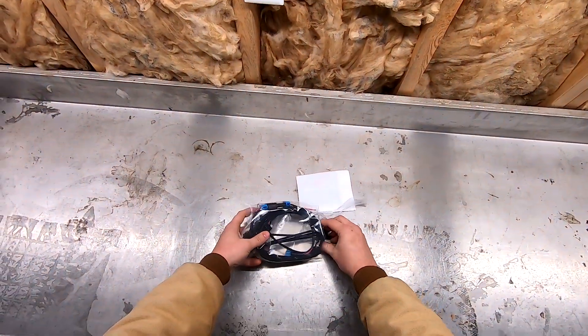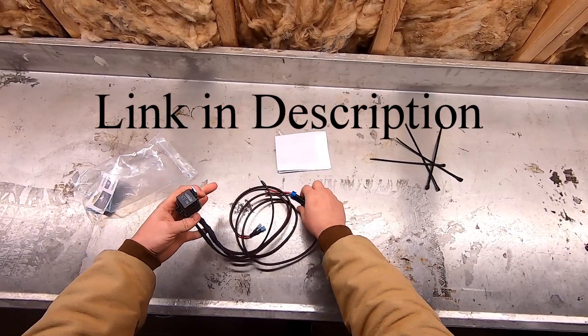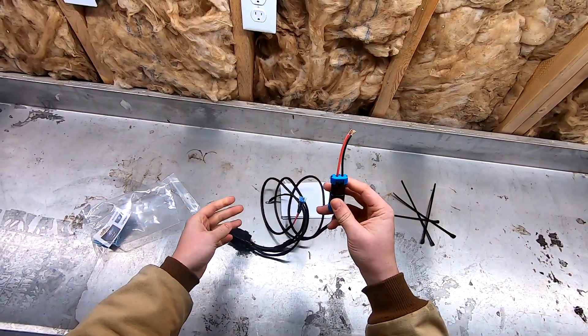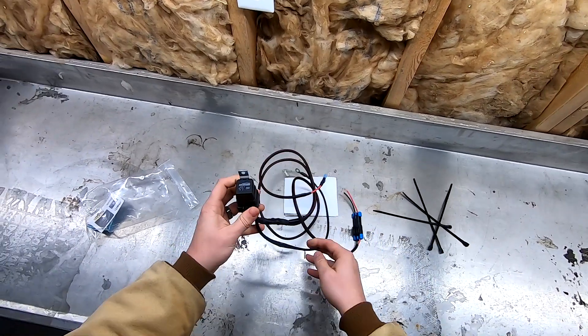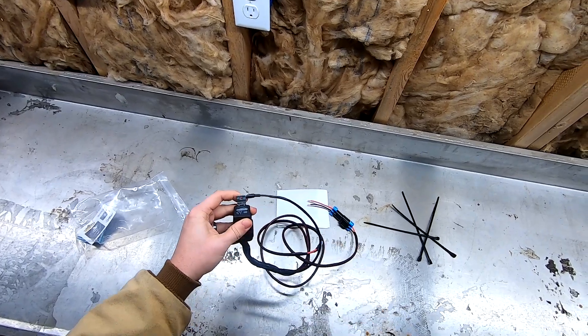So what I picked up is a relay kit. What this relay does is pick up the connection from the machine and output it to the light, however it has the relay in the middle now with a dedicated ground that we will ground to the machine.